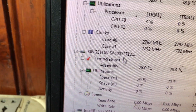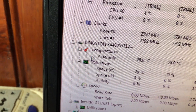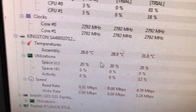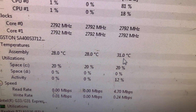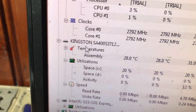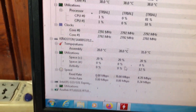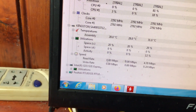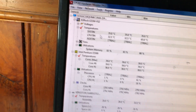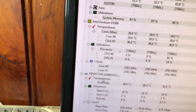Tiếp theo đi xuống phía dưới, đây là nhiệt độ ổ cứng. Mình đang sử dụng một ổ SSD Kingston. Ở đây kiểm tra ở mục có biểu tượng nhiệt kế màu đỏ, nhiệt độ ổ cứng của mình thấp nhất là 28 độ C và cao nhất là 31 độ C. Các bạn chú ý kiểm tra 3 nhiệt độ quan trọng nhất: nhiệt độ của mainboard, nhiệt độ của chip CPU, và nhiệt độ của ổ cứng.